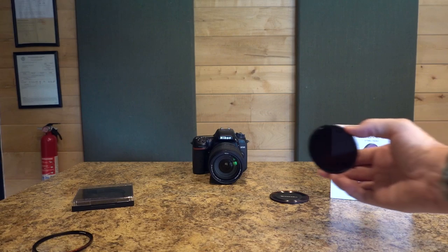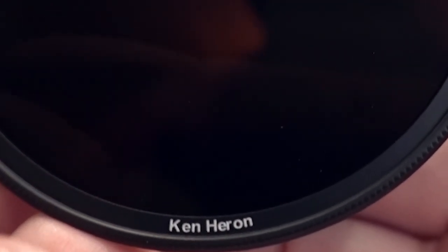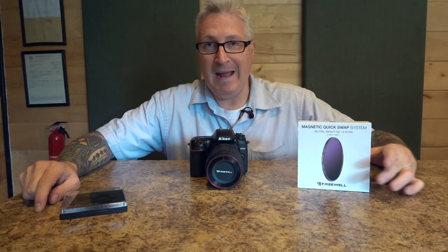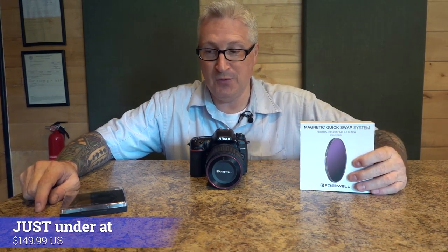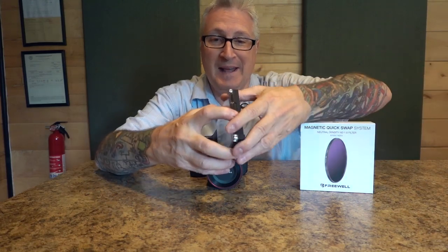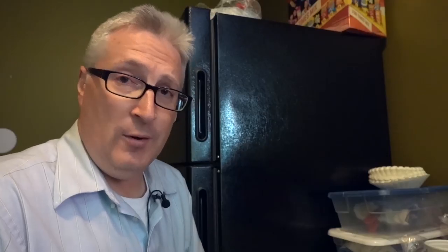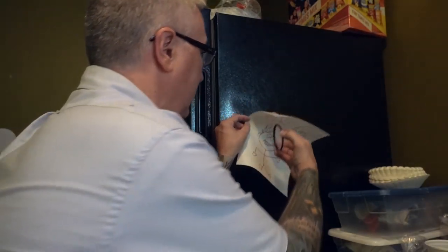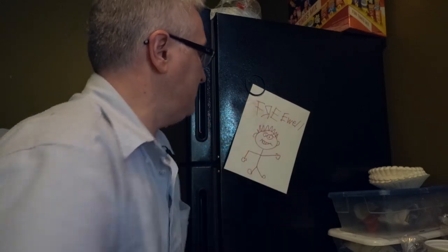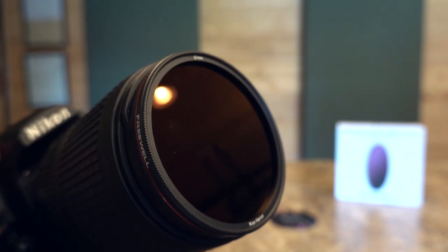Along with the quality of items, it's also important to know that the company itself is awesome. And look what they did — they printed my name right on the filter. The magnetic quick swap system will retail for under $150 US, and it even comes with a magnetic case. The case is magnetic too. Oh, and in case you're curious, yes, you can use this to hang up your favorite pictures on the fridge. There you have it — another great idea from Freewell.